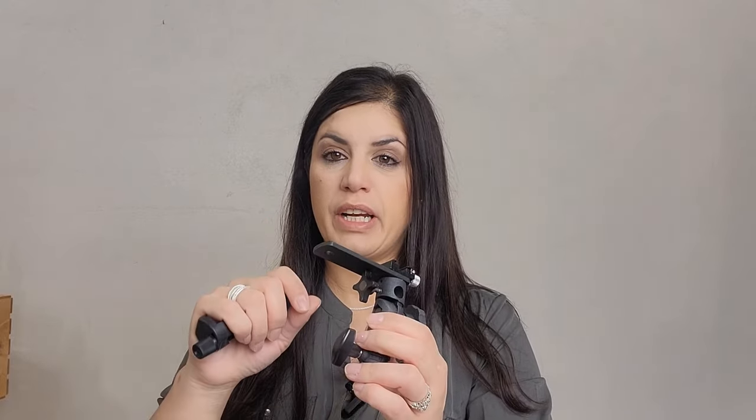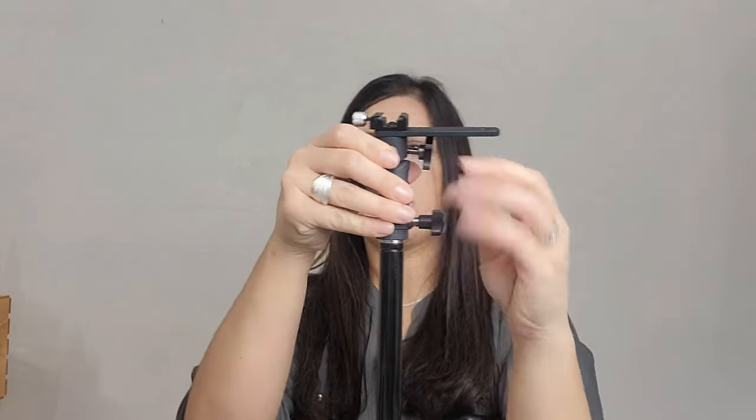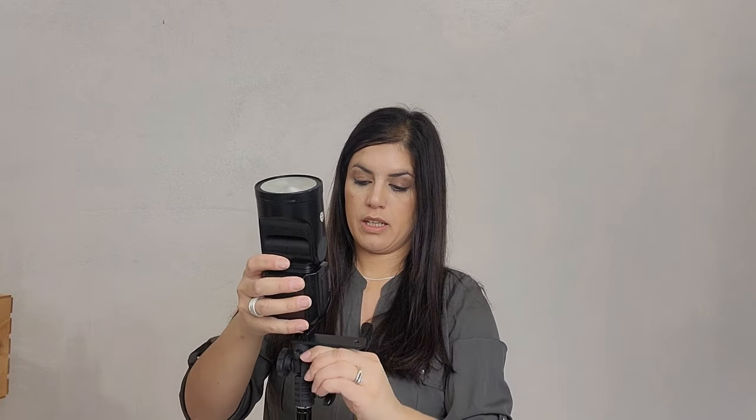What you want to do is get your tripod ready, insert the attachment, and tighten it so it doesn't come off. Then you're gonna put your flash on here and tighten it so it doesn't go anywhere. The cool thing about my tripod is it lets you move it however you want.